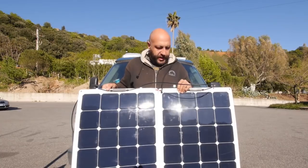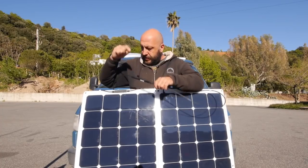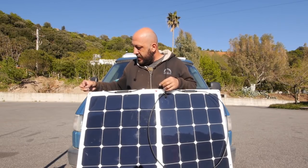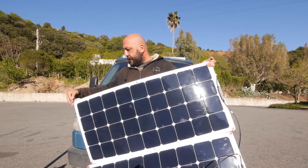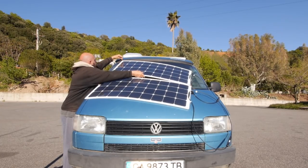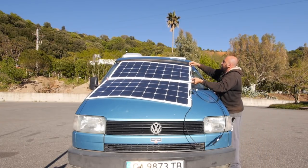They're 100 watts each and not really that heavy — about one kilo each. They usually come with a cable and diodes, but I'll tell you more about that later. I created two simple S-hooks with a piece of iron to attach them here. These panels are pretty cool because they have three holes on each side, which makes it easy to mount them. I just put them on the windshield.